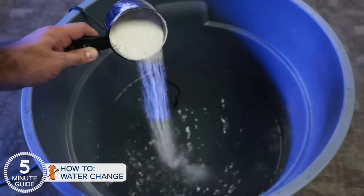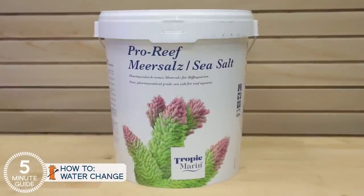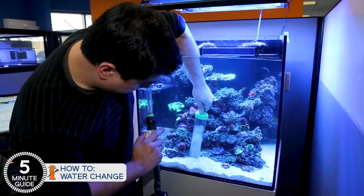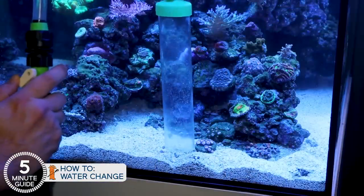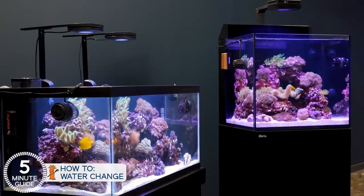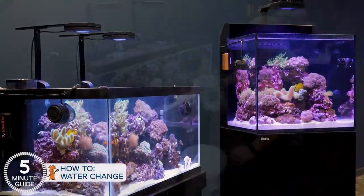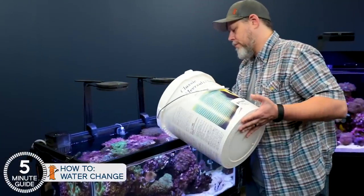We already showed you how to mix up saltwater in a previous episode. Just like the initial water, we're going to use Tropic Marine Pro, because the entire goal here is to increase water quality with the water change. The effectiveness of that is 100% tied to the quality of the new saltwater we produce. The Tropic Marine Pro pharma grade just does that. As to how much and how often, 10% a week is what I'd call best. With both of these tanks, that means scooping out five gallons of water into a bucket and replacing it with five gallons of fresh saltwater.